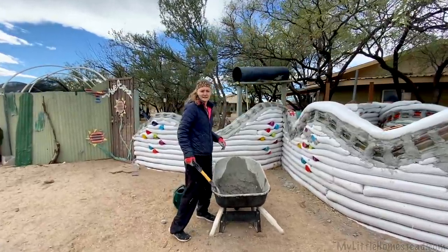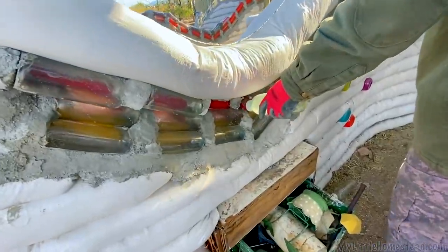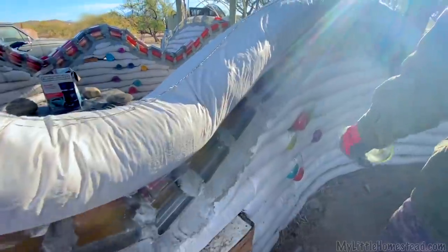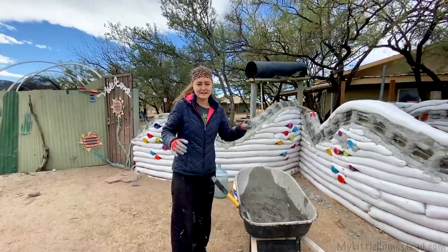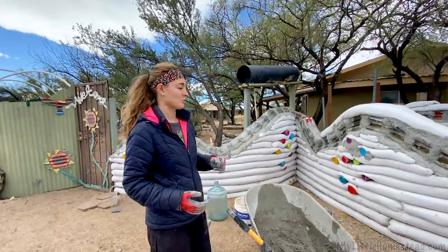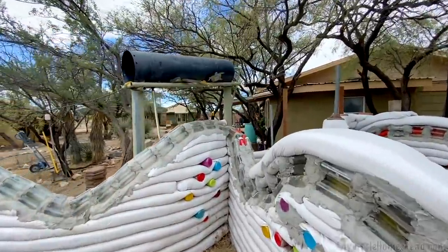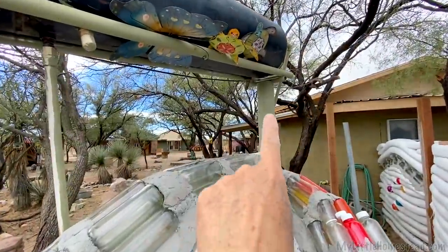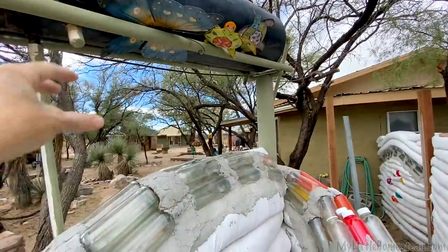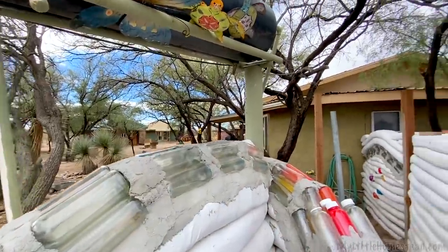The agenda today is filling in more of the bottles. We want to strengthen the bottle area so we don't want any more bottles falling out. The idea is to have mortar take the majority of the weight so the bottles can just look nice. We're doing some mortar support, and Bryson is going to bring us some dirt for bagging. That's going to be where the waterfall falls down, so we'll do some bagging there.